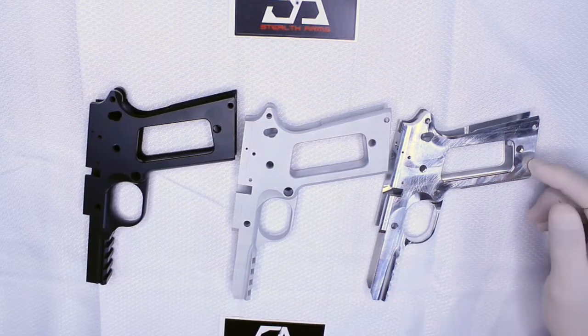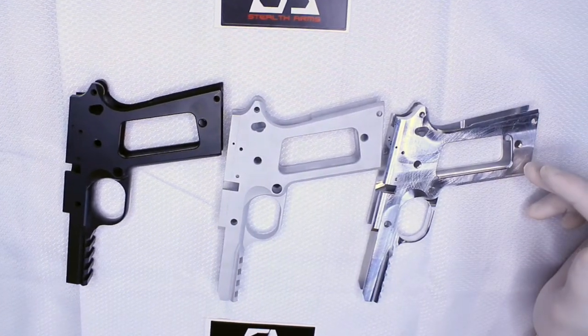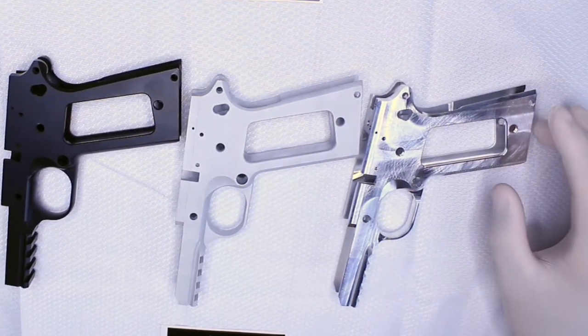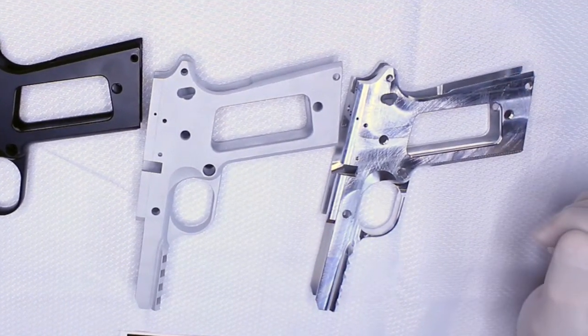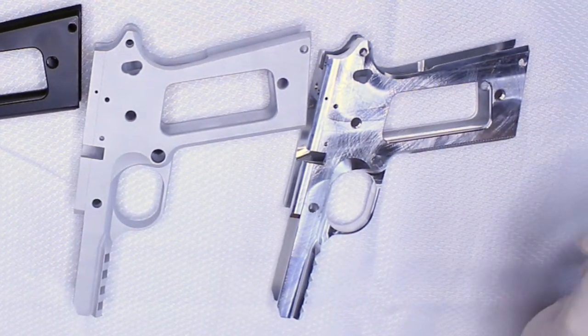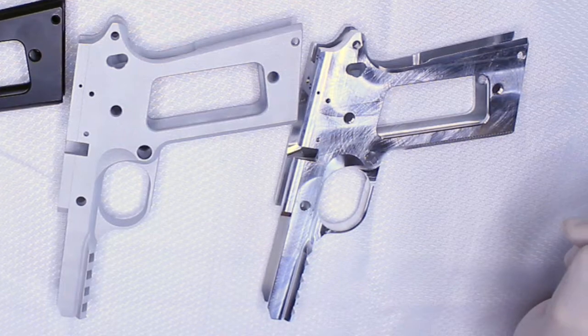Why would you want a raw frame? The raw frames are for people who want to highly polish the frame and aren't maybe going to coat it, or if you are going to coat it, it just gives you an option to start from scratch. You're a complete do-it-yourselfer — you want to start straight off the machine.